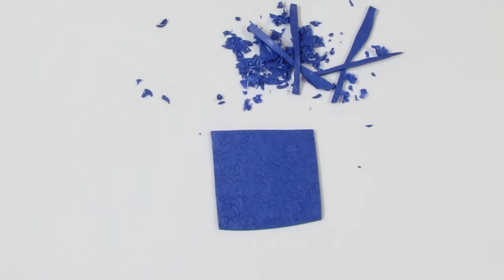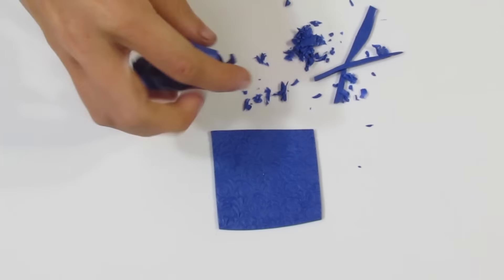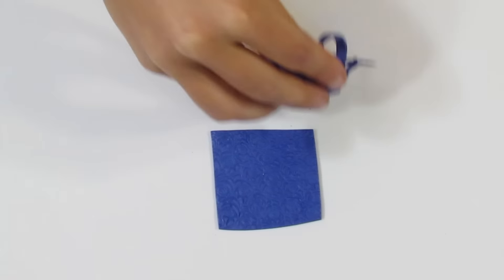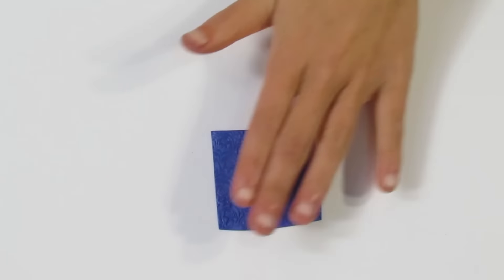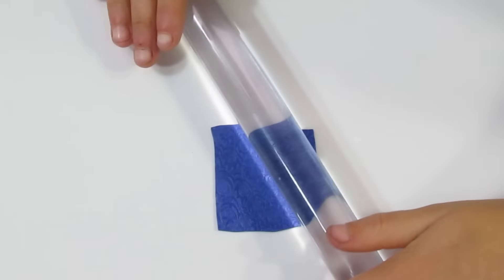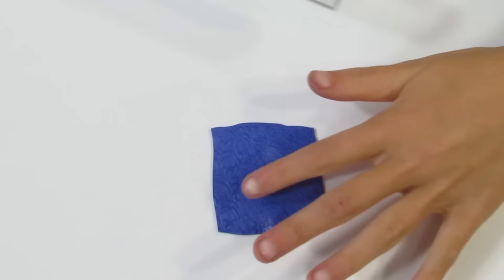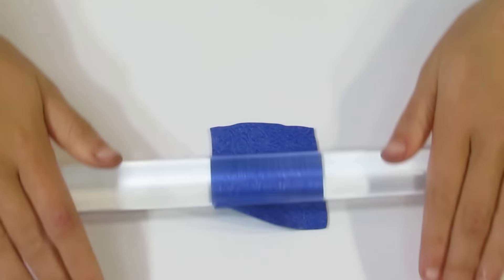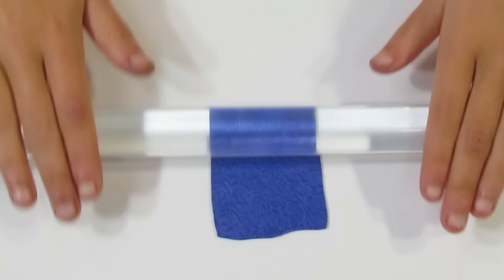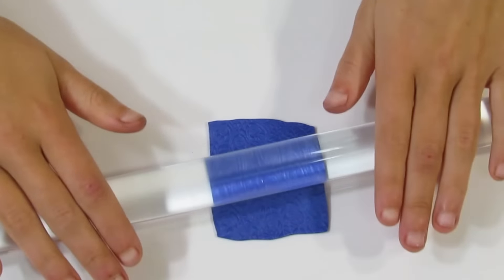Make sure to clean up all these little bits before you proceed, otherwise you might have to start again. Then bring over your acrylic rod and very slowly start to flatten the piece. I like to go in a circular motion while I roll - not in one direction. This helps the pattern stay and not get distorted. You don't want to go too hard with the roller because it will flatten out your mica particles and dull your image. Just roll as much as you need to.